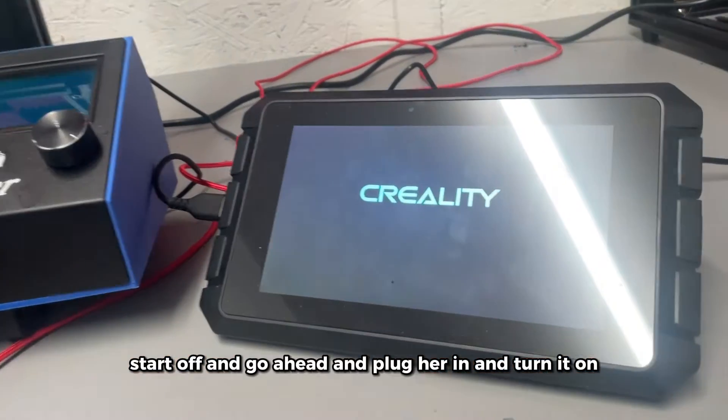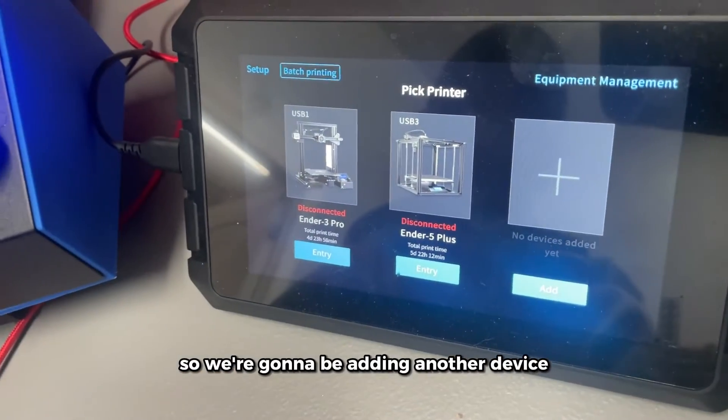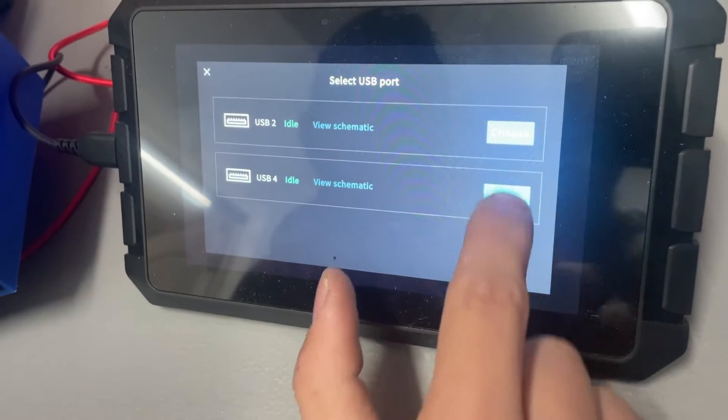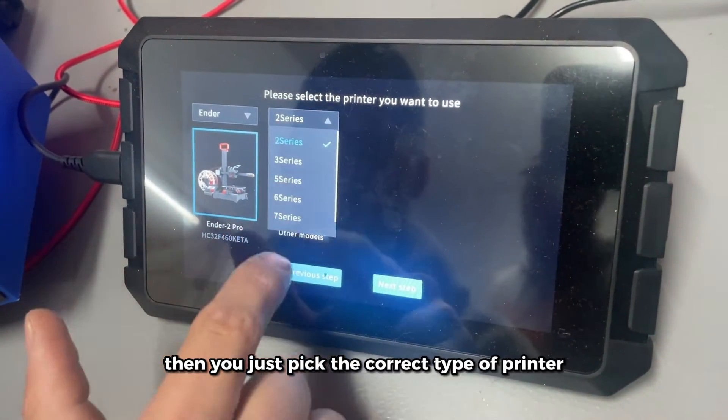To start off, go ahead and plug it in and turn it on. We already have two printers connected, so we're going to be adding another device — just make sure you're in the correct USB port. You can see a nice schematic on screen to help out. Then you just pick the correct type of printer.